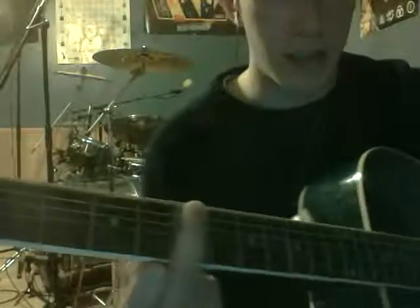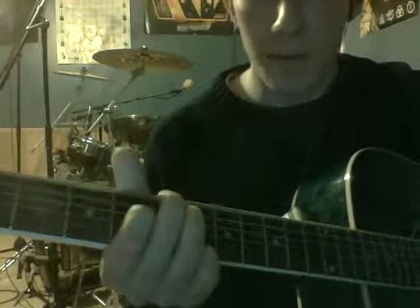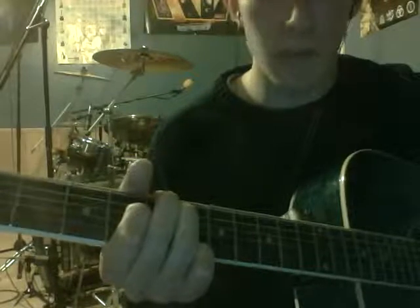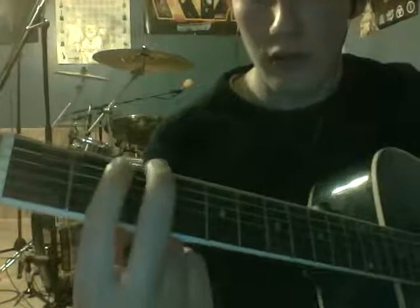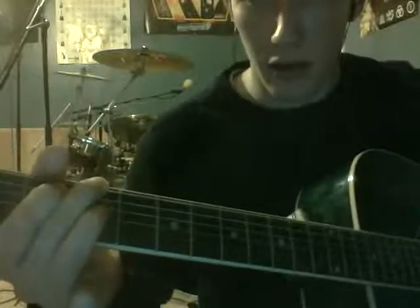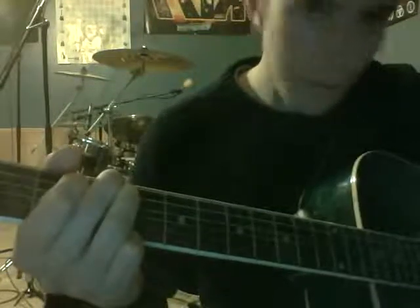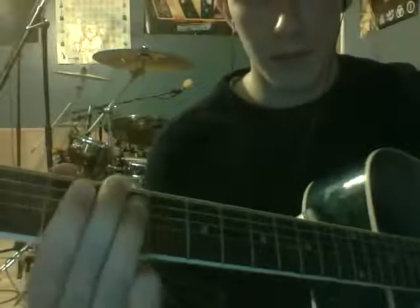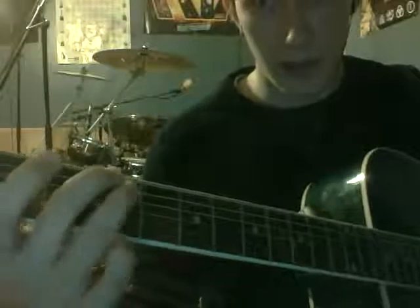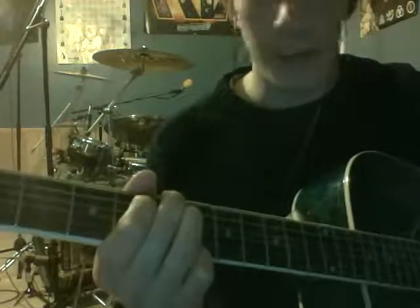Then you go to a D — you just keep this finger here, just like you did on the G. Put your index finger right underneath it: fifth fret A, pointer finger on fourth fret D. Pretty simple. After you play that, you go to G7: third fret E, second fret A, go right underneath it, third fret D. Then you go to C, which I already showed you — third fret, right underneath it. Then go back to the A7. It's pretty much the same thing over and over again.